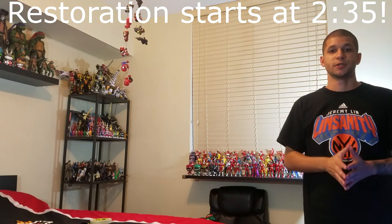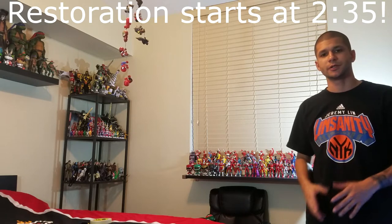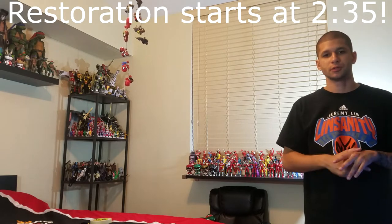Hey, what's going on you guys, it's your man James aka JP, back with another jersey restoration video. I think I've done maybe about two or three of these.